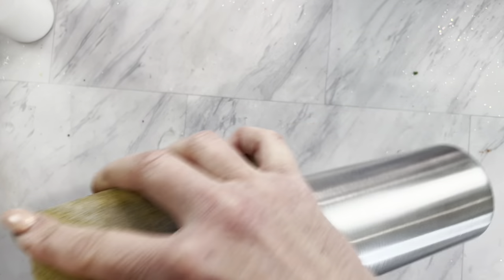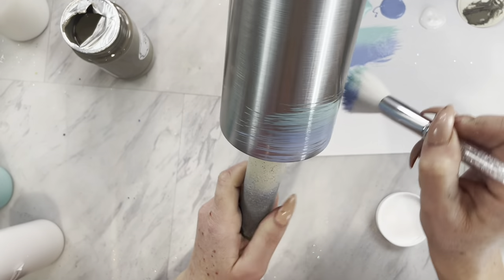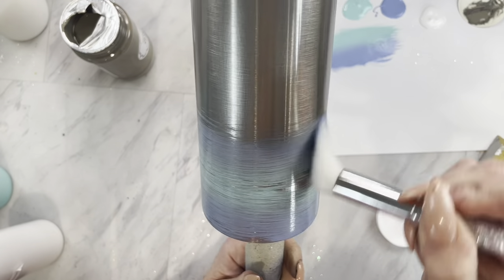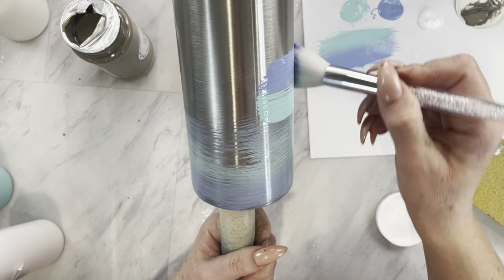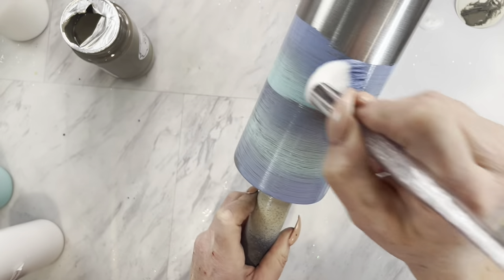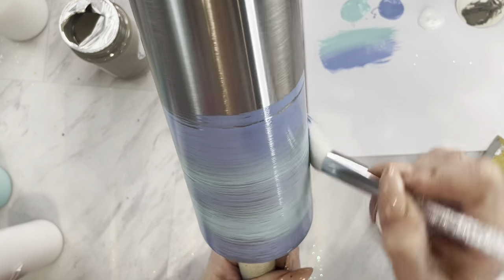We will be working on a 20-ounce tumbler from The Steel Magnolia. I will have a discount code linked for you down in the description. I am just taking my 80-grit sanding block and giving it a good sand, and then I am going to take two blue paint colors. These are chalk paints, but you can also use acrylic paint. I'm dipping my brush half in the light blue and half in the darker blue, and I am just going to paint most of my tumbler down. This took me two coats, but I just did the exact same technique both times.